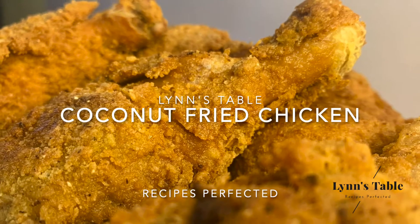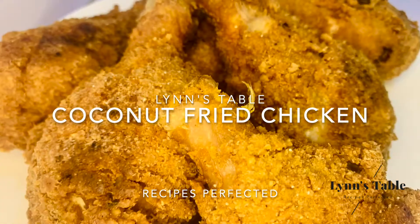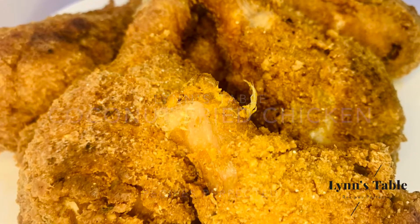Hi guys, welcome back to my channel. In today's video I'm going to show you how to prepare coconut fried chicken.